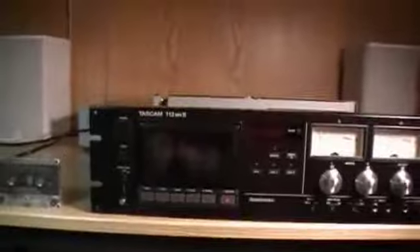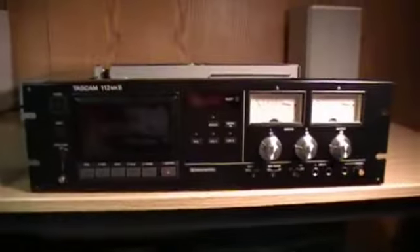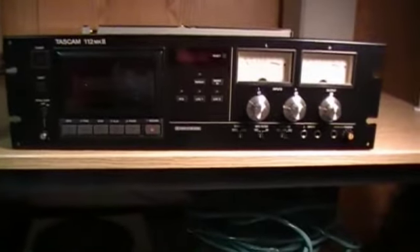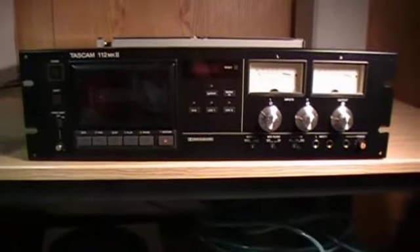This is a rack-mounted unit — you can see at the end there's where you put the screws in for the rack mounts. The quality of this is industrial strength; it's amazing. I think the quality could be up there with the Nakamichis, really top-of-the-line stuff.